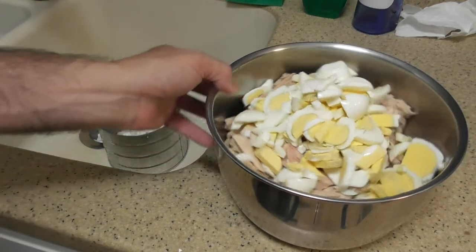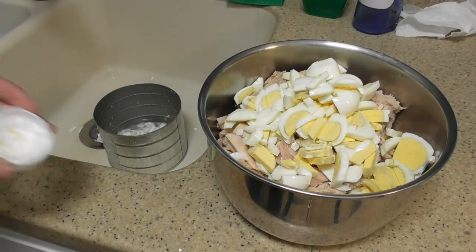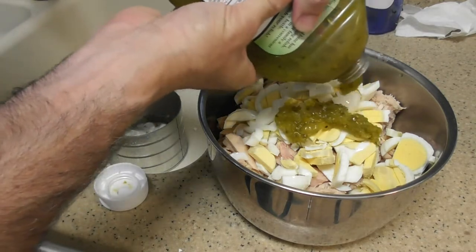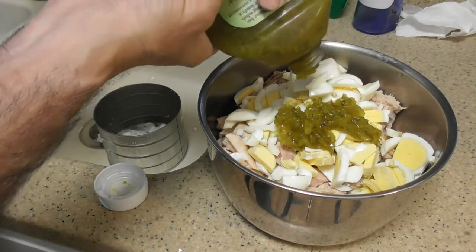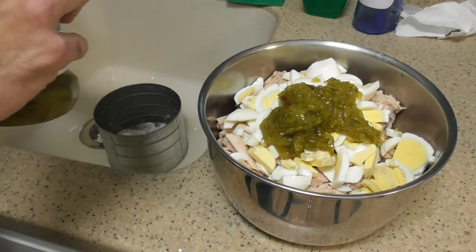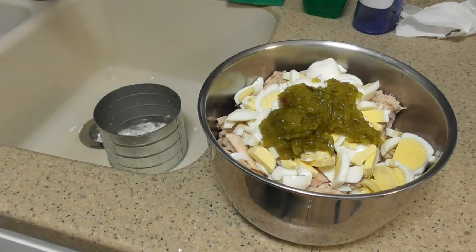So what do you put in tuna? You put in relish. Again, I was at that big store and I bought a ton — I bought the mixture of relish, ketchup, and mustard. I normally eat just tuna out of a can, but when you throw relish in there, boy does it make a difference. I don't know if that's enough, too much, or too little. What else would you put in there?